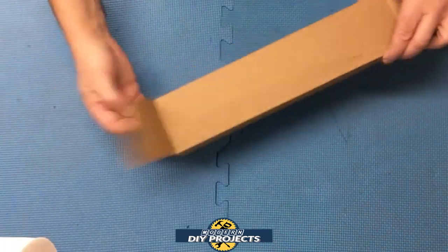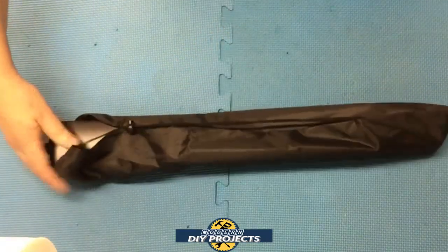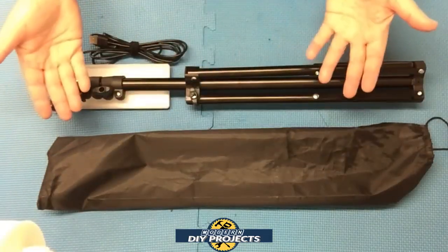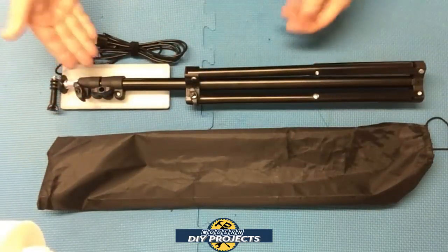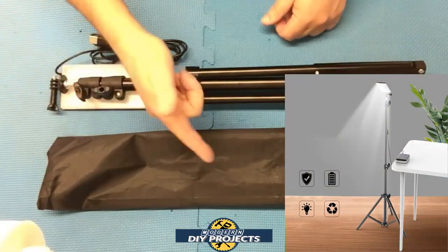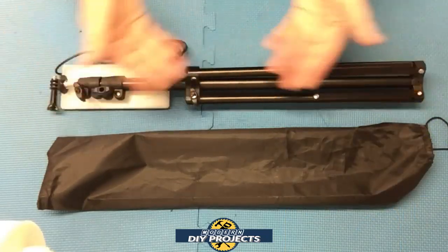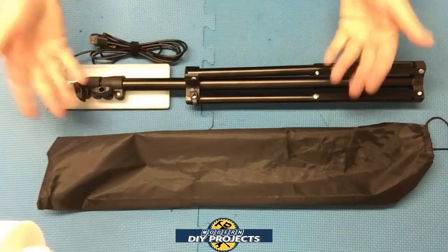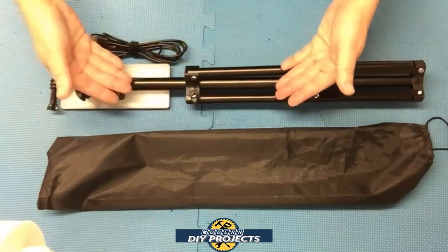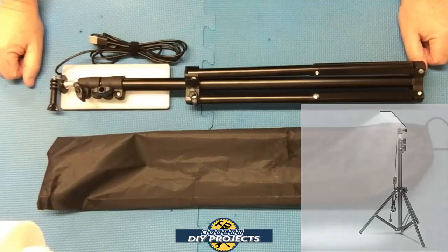Alright, let's open this up. It even comes with a nice carrying bag. When you unbox this, here's everything you get. This is the Zane's 84 LED 1600 lumens utility light, available on Banggood — link in the description below. At the time of making this video, it retails for $26.99. You get the light itself, the tripod to hold up the light, and a convenient carrying bag to keep it all together when you're not using it.